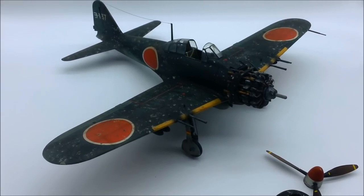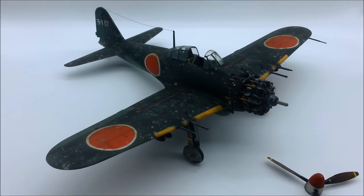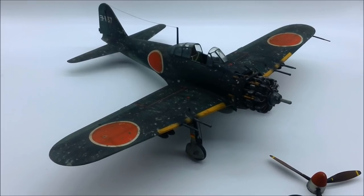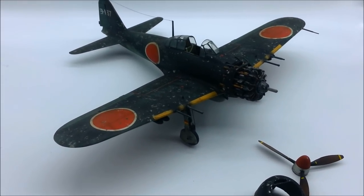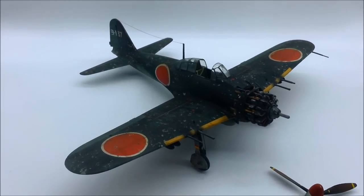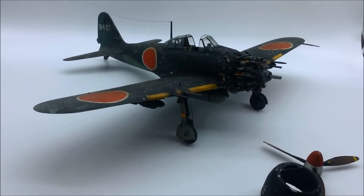I don't remember many details about it now — it is a while back — but my modeling skills weren't quite up to fixing seams, and that might be an issue for other people too. I'm not the best modeler in the world, and when it comes to seams I'm quite impatient. The sanding and filling and sanding and filling just does my head in.